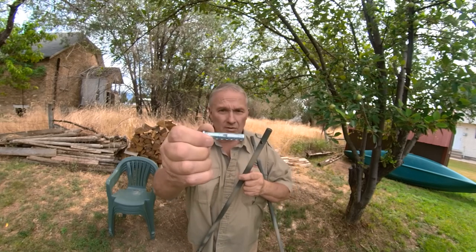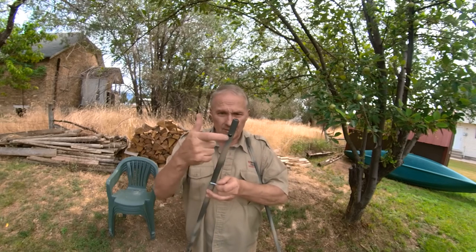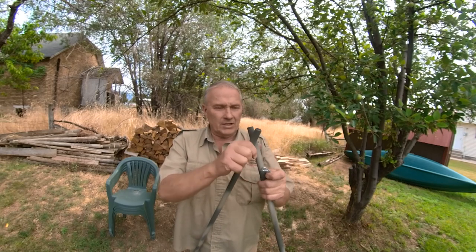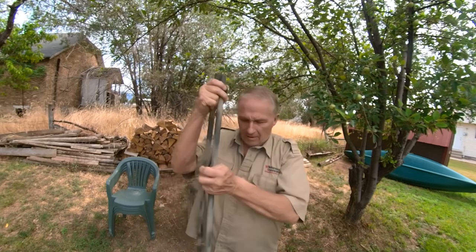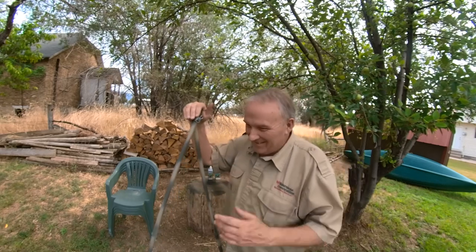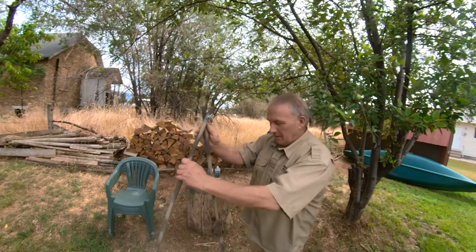A clevis pin or something like that — this one's got some holes in it and then it comes with a cotter pin type deal. This is a three-eighths inch hole. You don't need much to hold all this. I put a washer on this side just because then this pin isn't rubbing right against the conduit. That's all there really is to this thing — pretty simple.